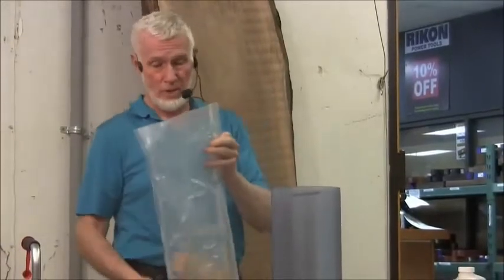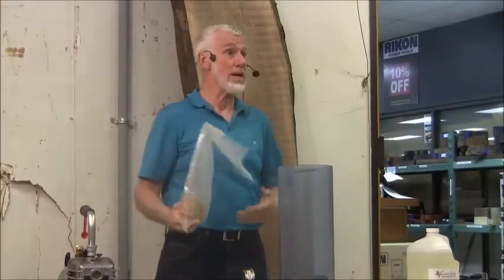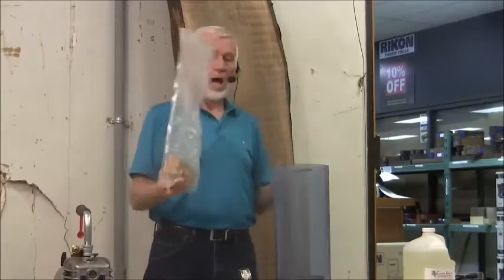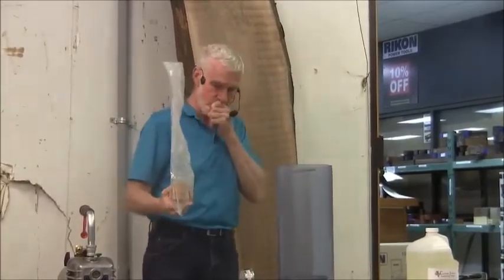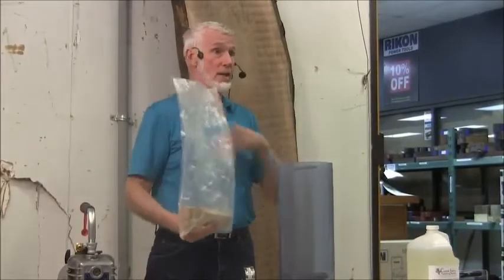Ziploc bags don't work — air goes right through them. Find a cooperative spouse and get your Seal-a-Meal or FoodSaver bags. They're extremely air resistant. I typically take the wood straight out of the oven and put it in one of these Seal-a-Meal bags, pull a vacuum on it, and seal it. I have them sitting around my shop — they may sit there for a month and stay perfectly sealed and perfectly dry.